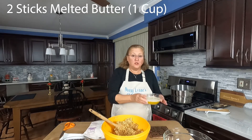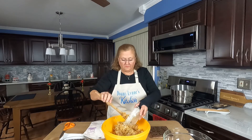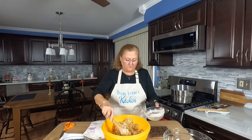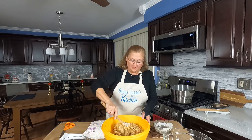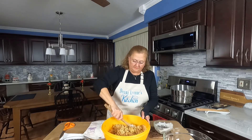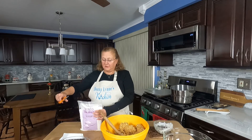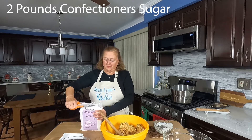Now I'm going to add two sticks of melted butter. Stir that just a little bit. And finally, two pounds of confectioner's sugar.